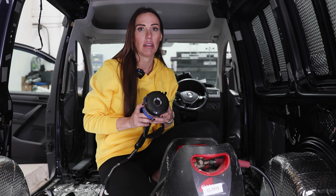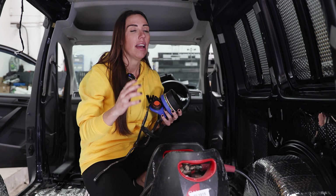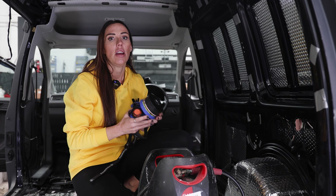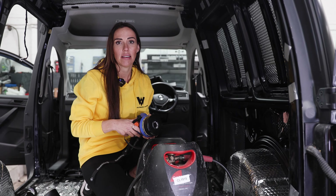Welcome back to part four of our build series. My name is Kate, aka Mrs Wolfsberg, and I am responsible for the interior modification of the vans.